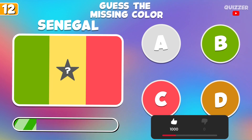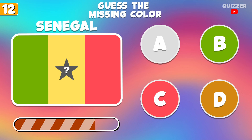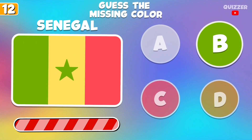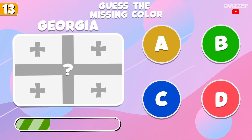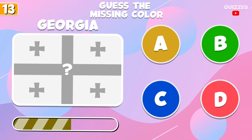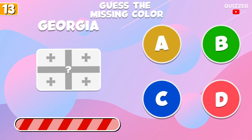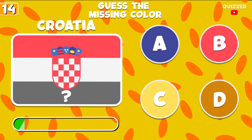Leave a like if you want to see more. Try to guess this color. What is this color?